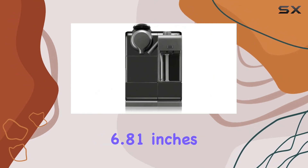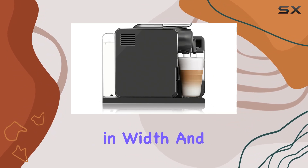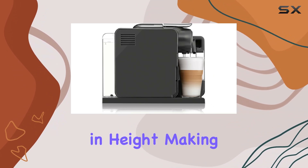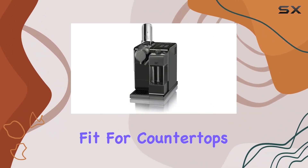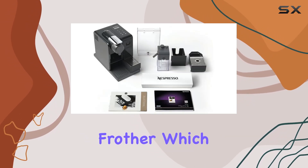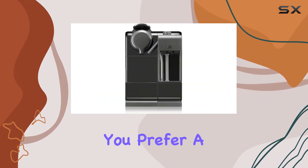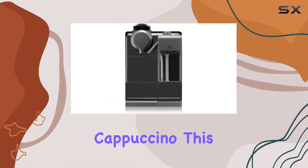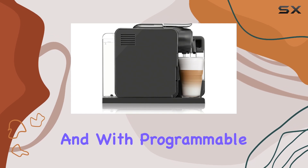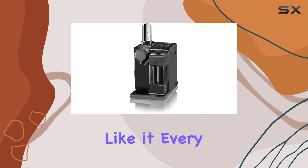The item itself measures 6.81 inches in diameter, 12.59 inches in width, and 10.15 inches in height, making it an ideal fit for countertops or coffee stations. One of the standout features is its milk frother, which adds a touch of luxury to your coffee creations. Whether you prefer a velvety latte or a creamy cappuccino, this machine has you covered. And with programmable settings, you can customize your drink just the way you like it, every time.